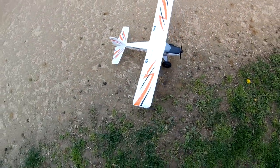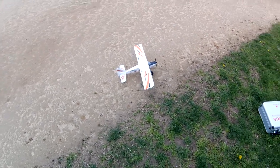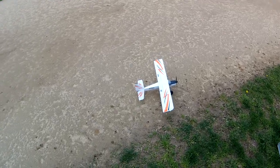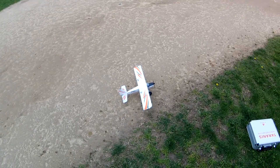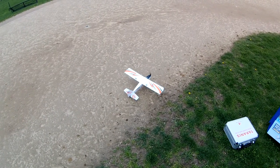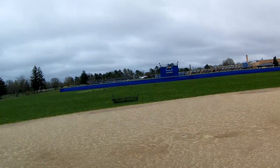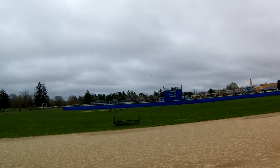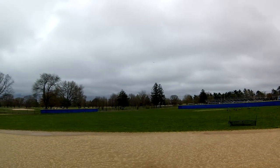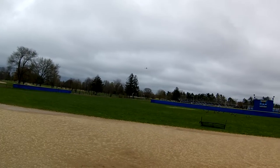Got the UMX Timber out for the first time. As you can see it's moving around a little bit in the wind — not too bad. We're going to go for our main flight over here. There's a little elevator authority, giving it a little up trim.